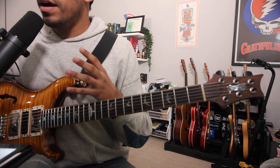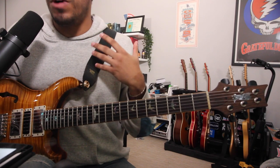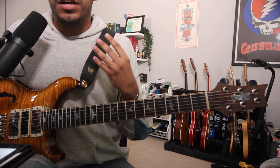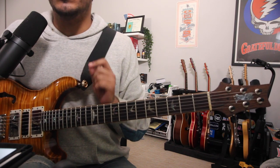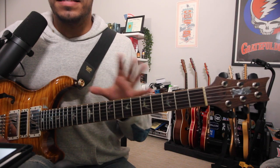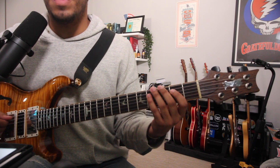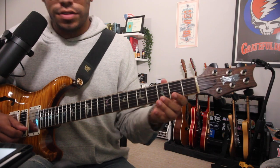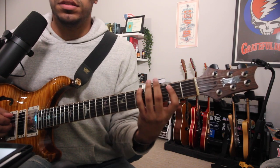So how can we go about practicing incorporating this flat seven into our already known major scale? You can start with the basics - incorporating the five positions of the major scale and just altering that G-sharp to a G-natural. Slow and steady always wins the race with this kind of stuff. For example: D, E, F-sharp, G-natural.